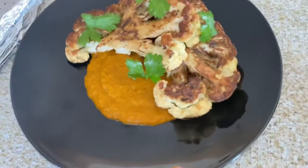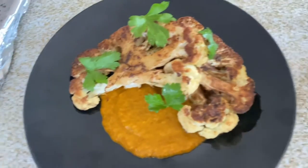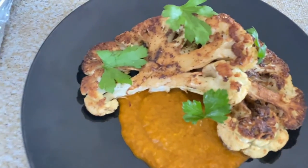And here you have it — a quick, easy roasted cauliflower steak dish with vegetable puree. Good for vegans, vegetarians, or just a meatless Monday.